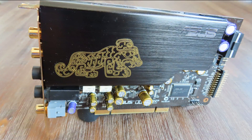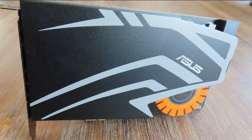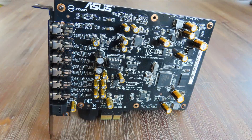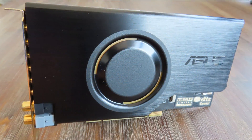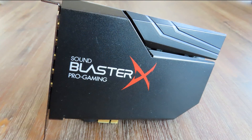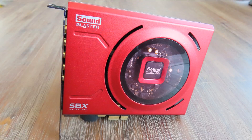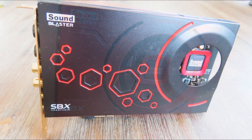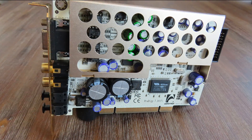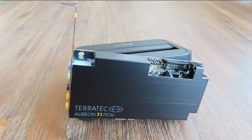Before we get into the results, let me cover the test bench and which sound cards I tested. In alphabetical order: the Asus Essence ST, the Asus Essence STX2, the Asus STRIX Raid Pro, the Asus Xonar AE, the Asus Xonar D2, the Asus Xonar Phoebus Solo, the Creative Sound Blaster AE5, the Creative Sound Blaster X-Fi Titanium Fatal1ty, the Creative Sound Blaster Z, the Creative Sound Blaster ZXR, the ESI 7.1 Hi-Fi, the EVGA NU, and the Terratec Aureon 7.1 PCIe.